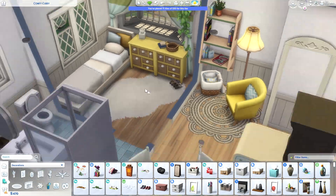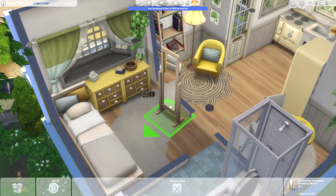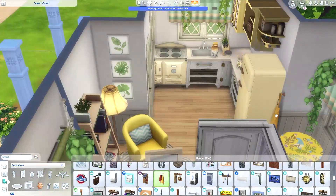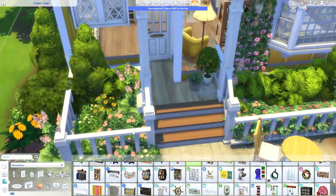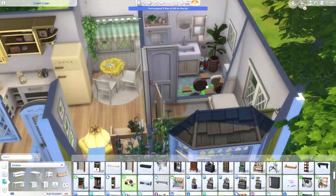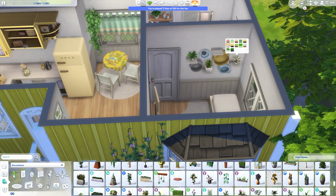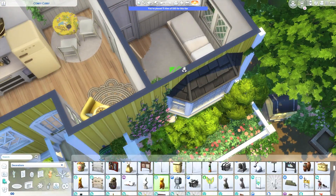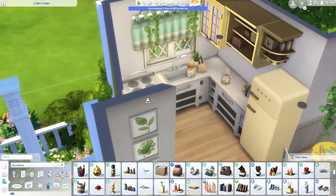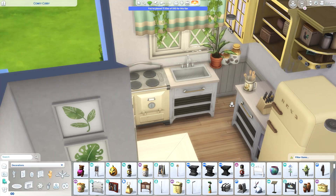One thing about those shoes — I always giggle when I see other builders place them with the toes pointing away from the wall. When I take off my shoes, the toes always end up pointing toward the wall because I kind of kick them away from me. It doesn't seem realistic to place them facing the other way around — like, I can't imagine taking my shoes off and then picking them up, turning them around, and setting them neatly. Anyway, I have no idea if that makes sense, but it's just something that popped into my head while placing those little shoes.